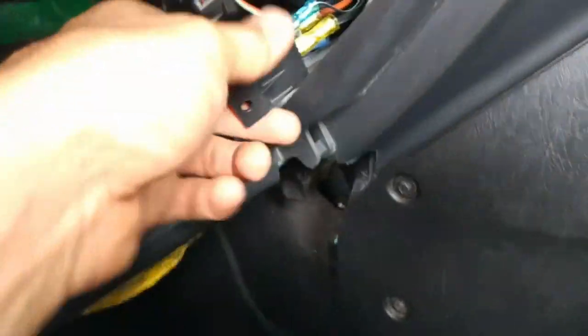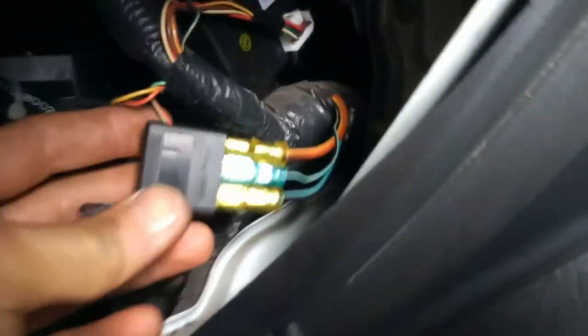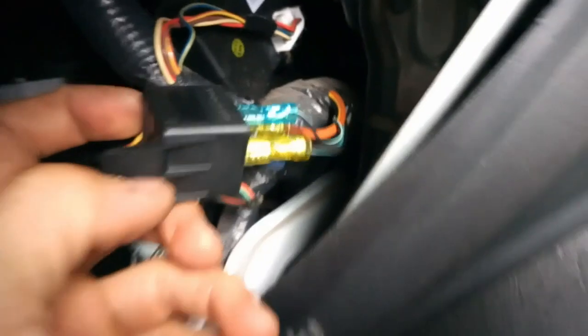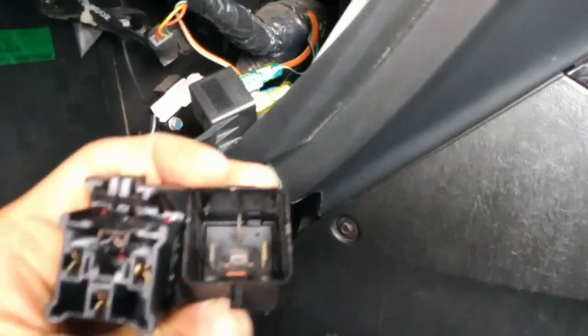I'd like to show you guys what's happening here. You can see the burnt pin here, and the terminal is burnt as well. Final shot of the repair — I put in new terminals and a new relay here. There are the burnt old ones.